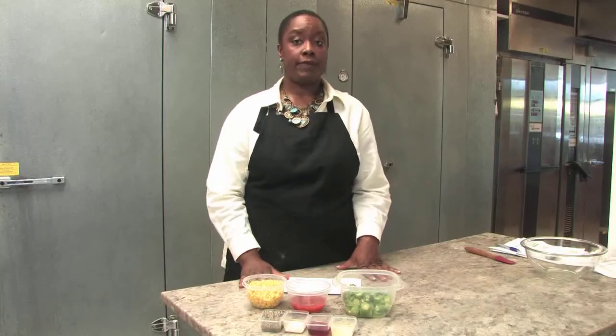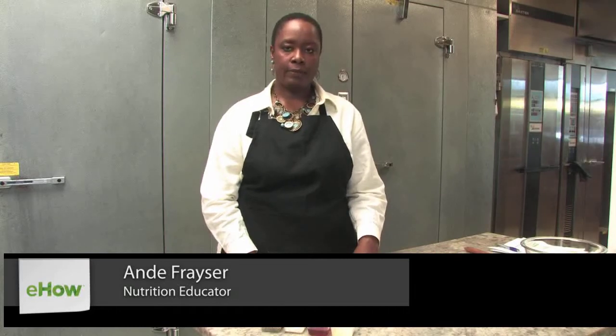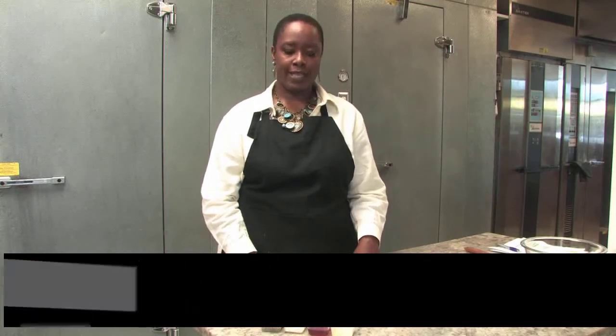Hi, my name is Andrea Fraser. I'm a vegan cooking expert and I'm filming today from Saffron Bakery in Hagerstown, Maryland. Today we are making a delicious okra salad.